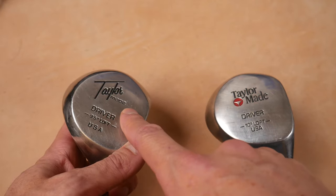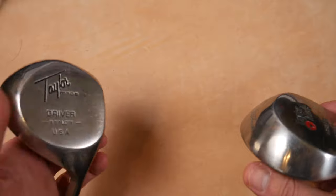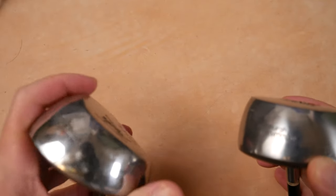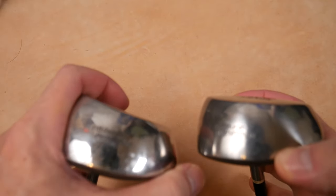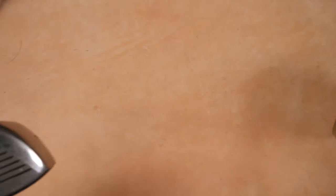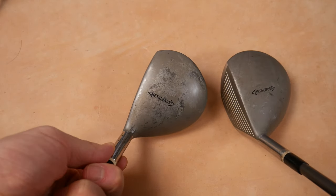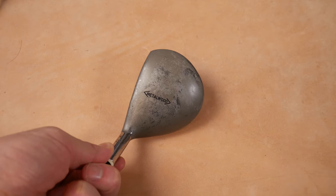The earlier ones had this TaylorMade logo, and both have the driver, the loft, and USA. Both have 'Pittsburgh Persimmon' stamped on the toe of the skirt — kind of the identifying feature. Not sure if you're going to be able to see that Pittsburgh Persimmon on both of these, but both say 'metalwood' on the top. Very similar, except for that logo.